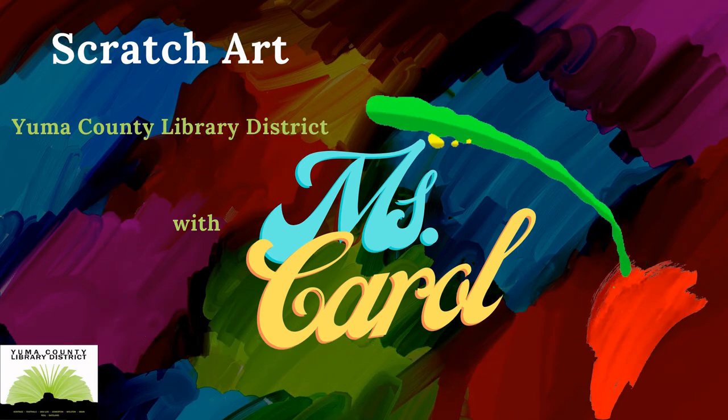Hi and welcome from Yuma County Main Library's Youth Services. I'm Miss Carol and today I'll be showing you how to make your own scratch art paper.